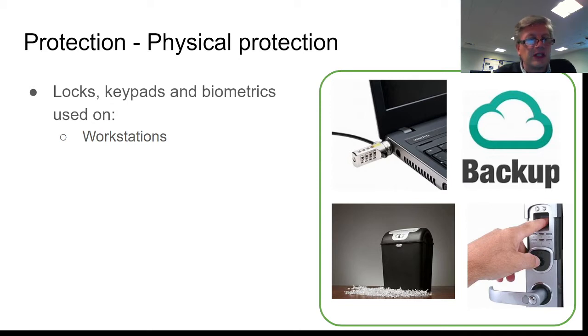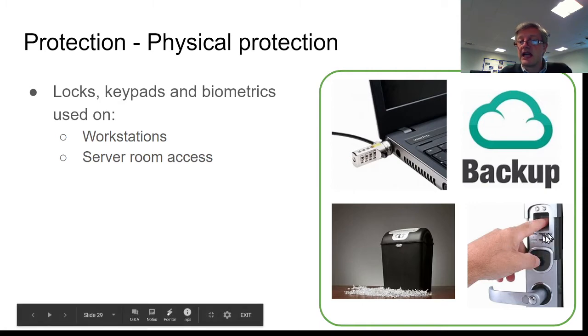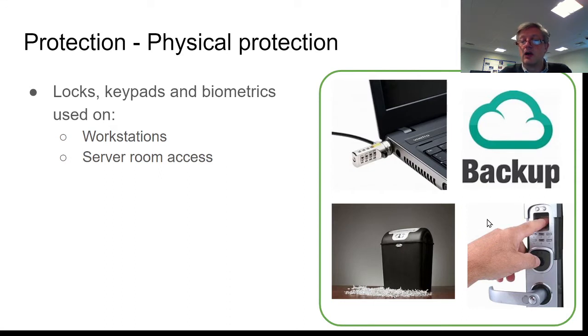It could be on the individual workstation — the computer system itself. The desktop may be screwed down onto the desk, or as we can see in the image here, this is a laptop. Most laptops have a special little slot where you can put one of these cables, which you then tie around the table leg or a post, so people can't just pick the laptop up and walk away with it. You might also have a secure room where servers are kept, or a data center, and you would obviously want to make sure that only authorized people can access it — using a lock that requires a number and possibly some kind of fingerprint or iris recognition.